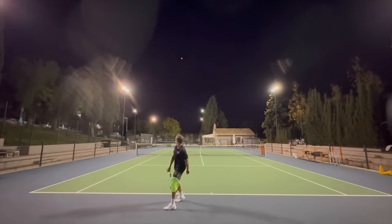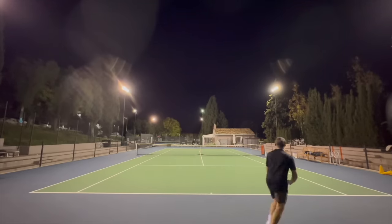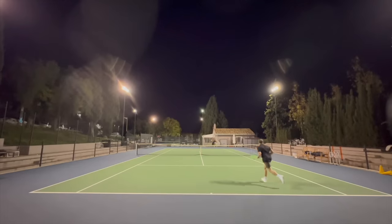I really liked serving with this frame and a little bit of weight maybe in the hoop and you're ready to go. The Boom Pro is a favorite. I did like the Boom MP as well, but it's a little bit much for me. So if I could get a Boom MP in 18x20, maybe this could have been a really nice frame — maybe there's some kind of pro stock out there.